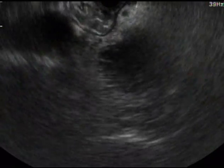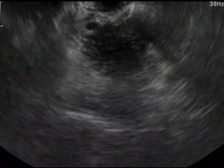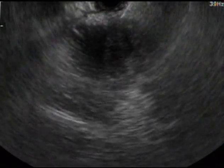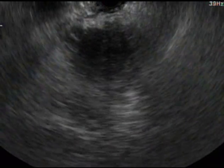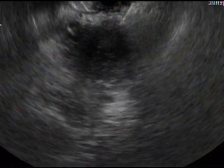Now I'm going to perform an FNA in a different area three times. I'm going to withdraw the needle to the tip of the lesion and use a little bit of tip up to move into a different position. I can also move the scope, torque my shoulder, or use the elevator to get a different angle. In this case, I'm tipped up and using my elevator to move the needle to a different angle. The important thing is the needle should stay within the mass at all times — you cannot move the needle into the duodenal mucosa.